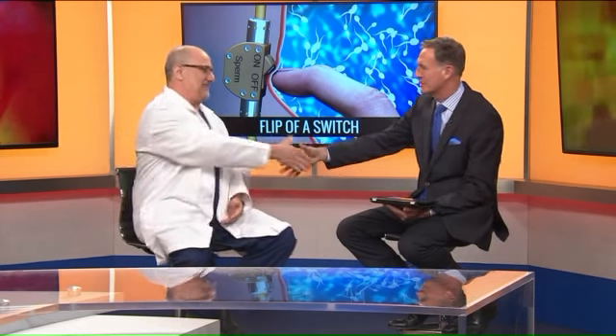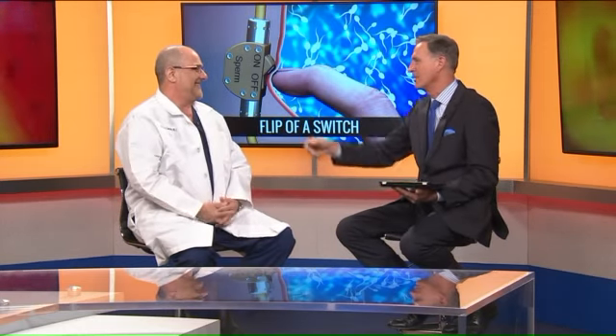Doctor, thank you so much. We'll keep posted — you'll be watching the updates on the 25 people who will be receiving this carpenter's invention in Germany. It really does sound like science fiction.